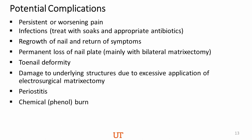Potential complications: pain is the most common complication following this surgery. Most pain occurs within the first 24 to 48 hours. Infection is another complication. Periosteitis — an inflammatory reaction around the periosteum — is also a possible complication. If you're using phenolization — meaning trying to kill the matrix with a chemical — you can get a chemical burn.